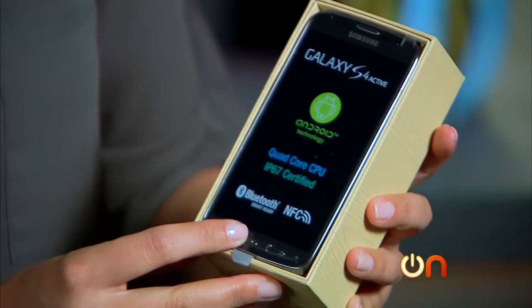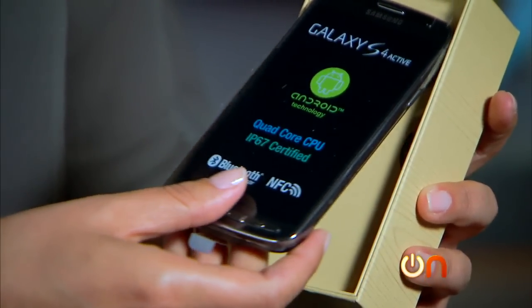There it is. Quad-core CPU, et cetera, et cetera. Let's get it out of the box.